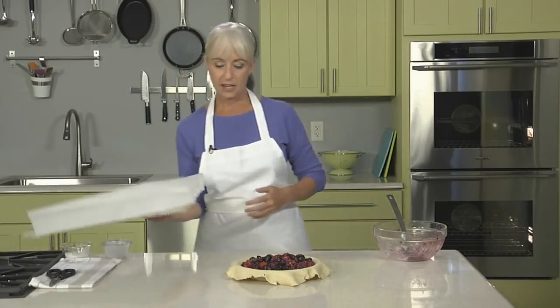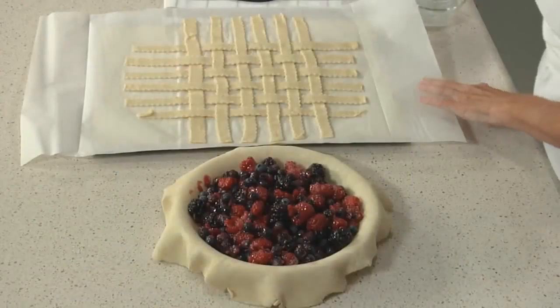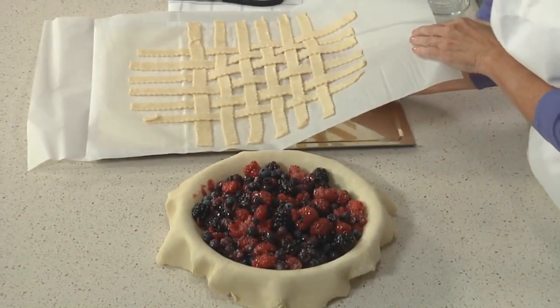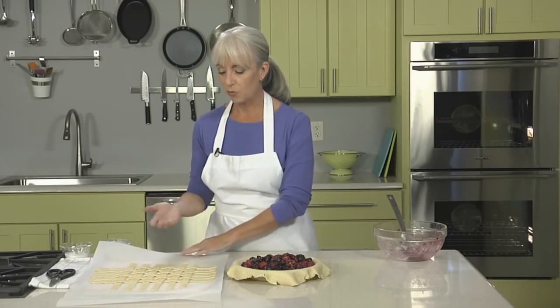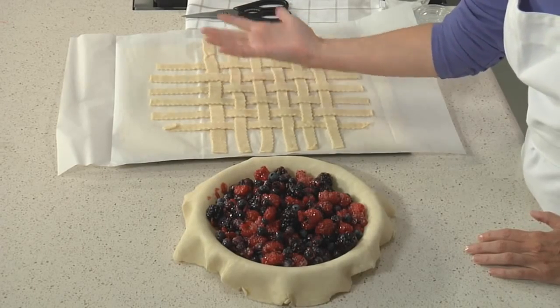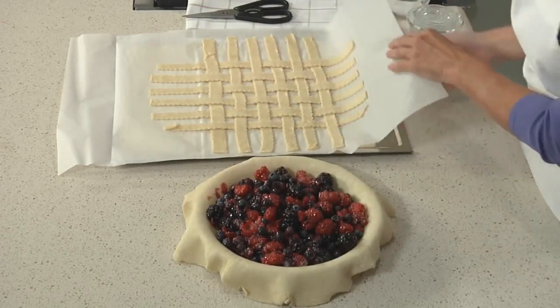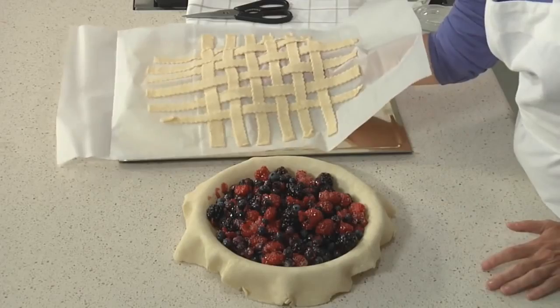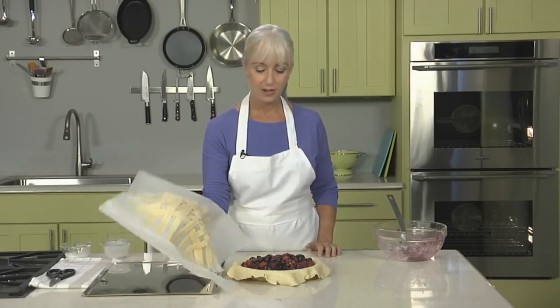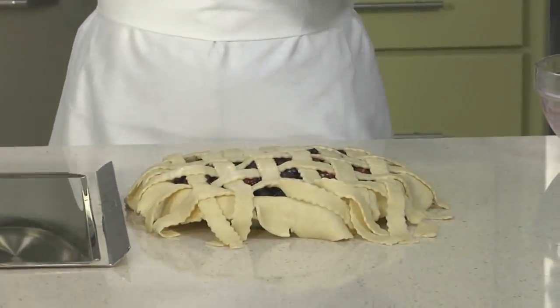Now let's top this pie with the lattice. Got our lattice out of the fridge — take the plastic wrap off, then slide your hand underneath, positioning the palm of your hand right in the center of the lattice. You want to imagine that you are actually going to put your palm right onto the center of the fruit filling. So now comes the leap of faith — trust me, it will work. And then you delicately peel the parchment off.